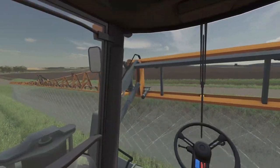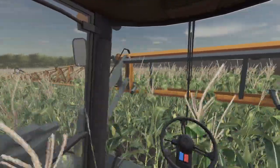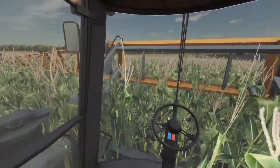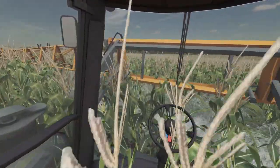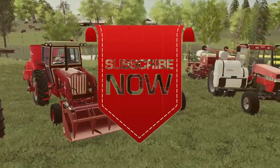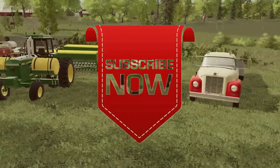Going so fast I almost went through that ditch! But thank you all for watching and I will see you next time. Like, comment, share, and subscribe — see you next time.